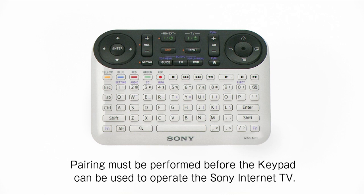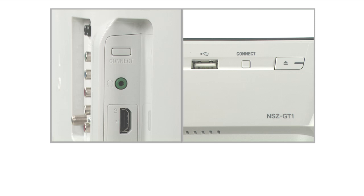Pairing must be performed before the keypad can be used to operate the Sony Internet TV. Please turn the power on before pairing.